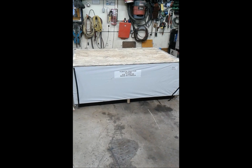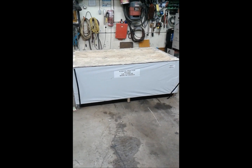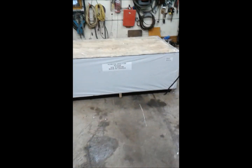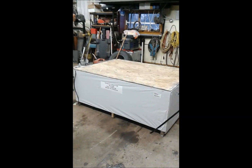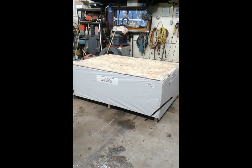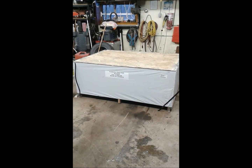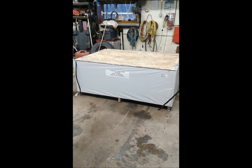Here we've got a brand new in-the-crate B2782B front mount Kubota snowblower. It fits your B-series tractors. I have one on my B3000, but it's a little worn out right now, so we're going to step up to a nice shiny brand new one. Come along with me and we'll uncrate this thing, put it together, and see how it works.